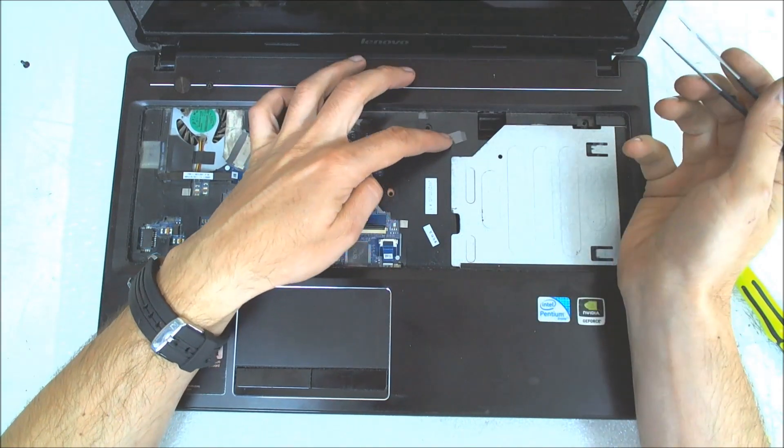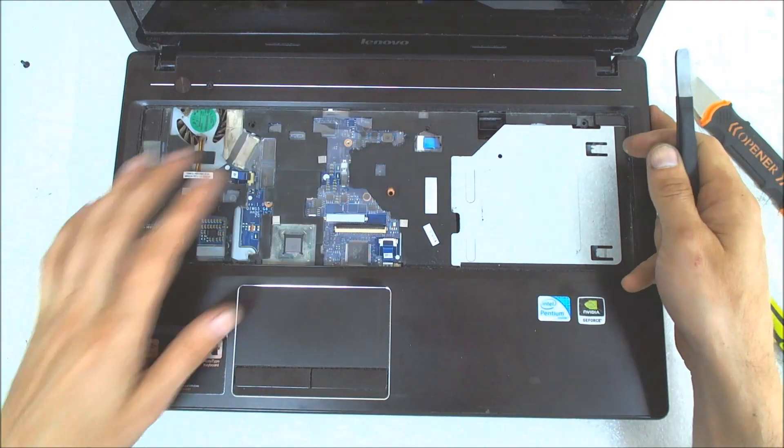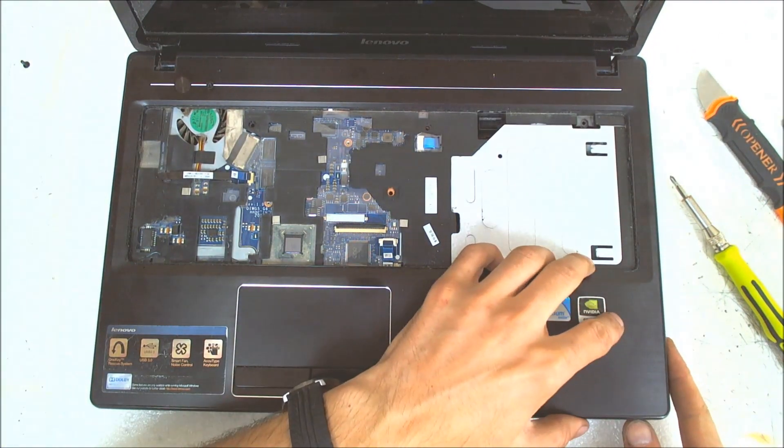This here is for... I don't know. This is probably for the USB here on the right. So it won't be a problem for now.